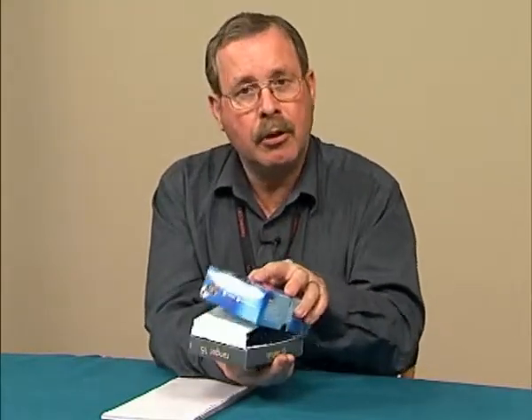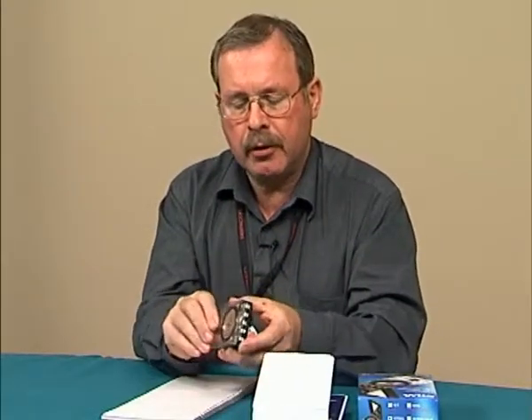We've already said that you should use a compass to accurately align antennas, but how do you actually use the compass? We've already said that there are three different types of compasses for different parts of the world, but let's take a closer look at how to use the compass itself.